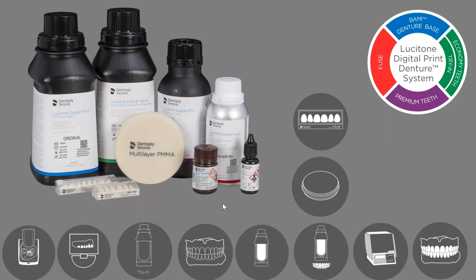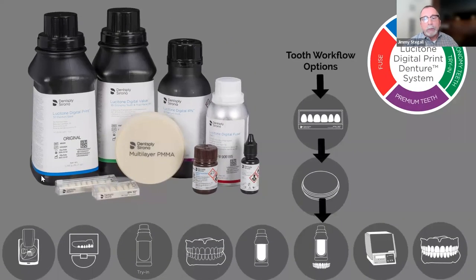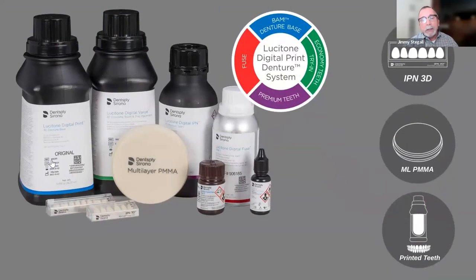Survey results: 13% are current users looking for updates, 38% are analog denture labs thinking about going digital, 19% are seeking solutions to denture production problems, 13% are considering adding removable products to their services, and 19% are already doing digital dentures but looking for something new. A large percentage are crown-and-bridge labs looking to add dentures — and digital is a great way to do that since they're already familiar with digital workflows.